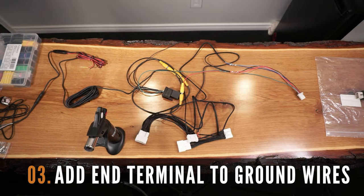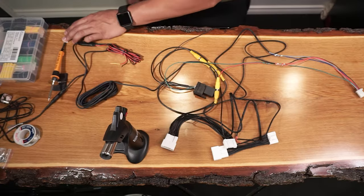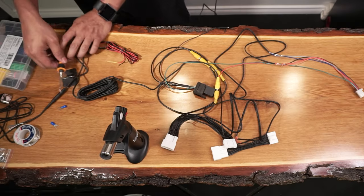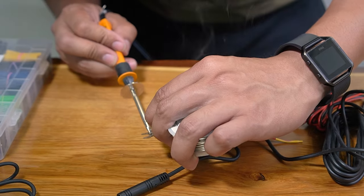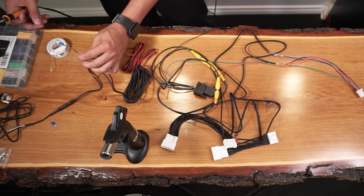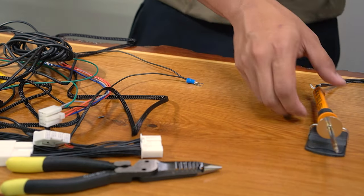After adding the wire connectors, let's now add the end terminals to our ground wires. We need this to connect the wires to our truck's engine bay and entertainment system. Grab your soldering iron and two end terminals and start with installing one on the ground wires coming out of the camera harness. Simply add a small amount of solder to secure this connection. For the other connector, combine the ground wires from the switching harness and the front and rear harness. Then repeat the soldering process and complete the terminal end installation.